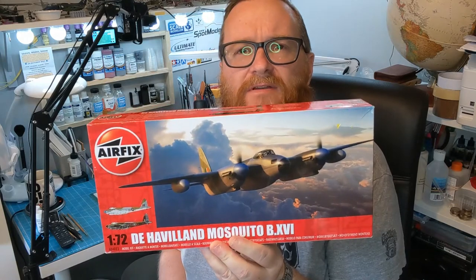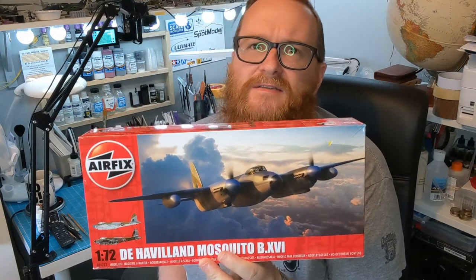Hello and welcome to the Dan Cave, and welcome to an in-box review of this fairly new release of the de Havilland Mosquito from Airfix in 72nd scale. This is the B Mark 16. I've just picked that up recently, so I thought I'll do a quick in-box review because there are some nice little features and it's a nice little kit from Airfix. Let's go on over and have a look in the box.